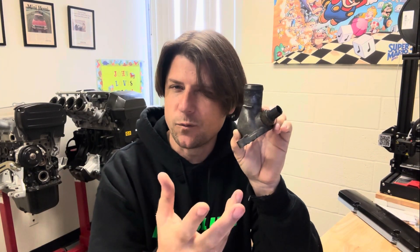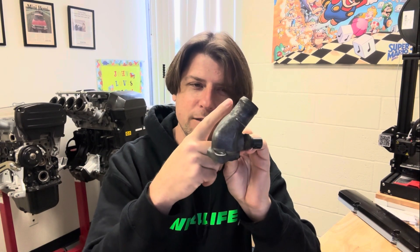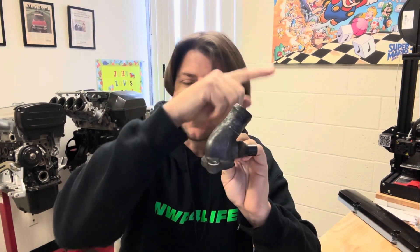Also because this is going into my third gen Prelude I don't need a fan switch on this because the fan switch on a third gen Prelude is actually in the radiator itself. So I can eliminate the switch which will get rid of some wiring and clean up the look of the front of the cylinder head and straighten out the upper hose so that I don't have some weird bend going to the radiator.